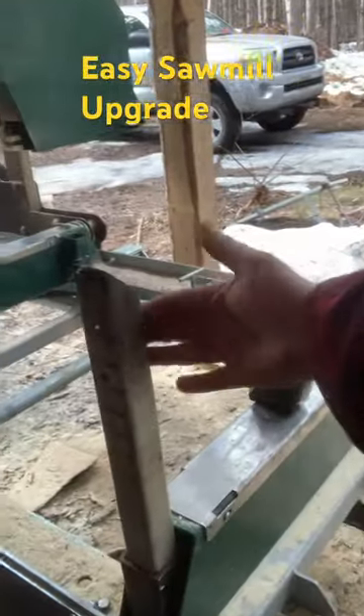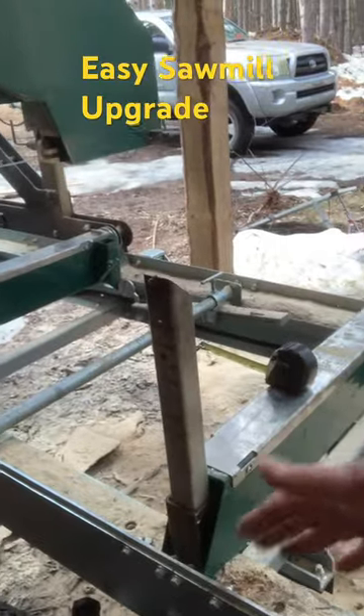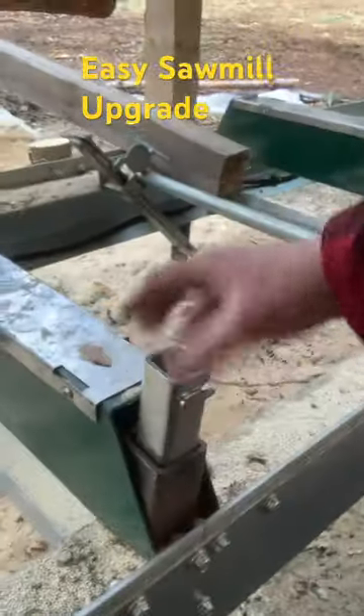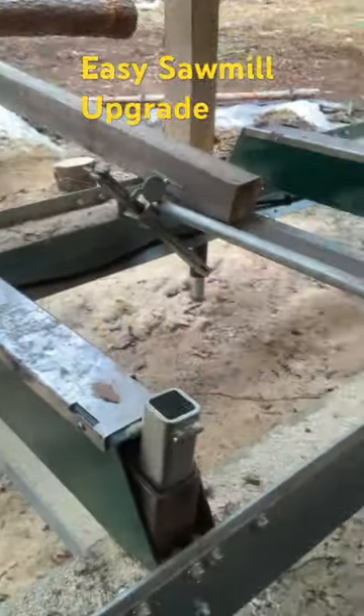This gives me something for the logs to butt up to if a log rolls too far, so the logs don't roll on the ground. I've got two of these — one and two — and obviously the longer log stop goes there.